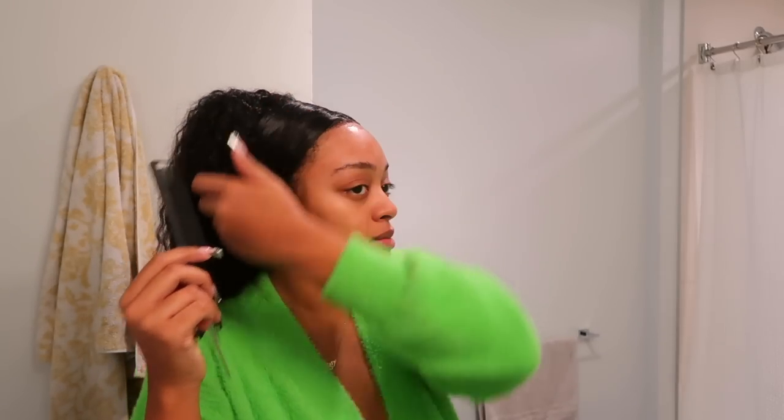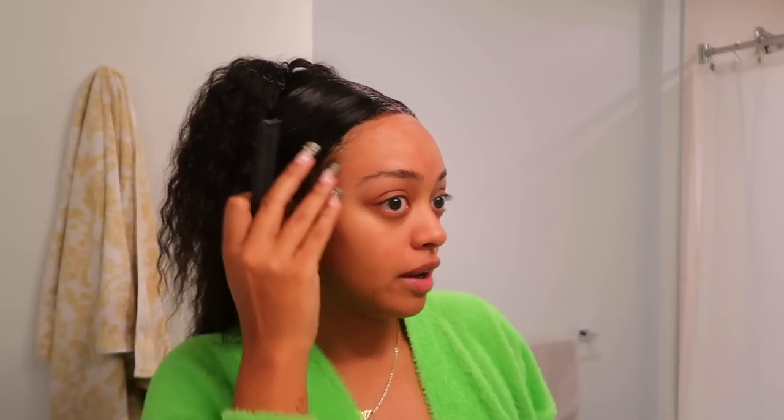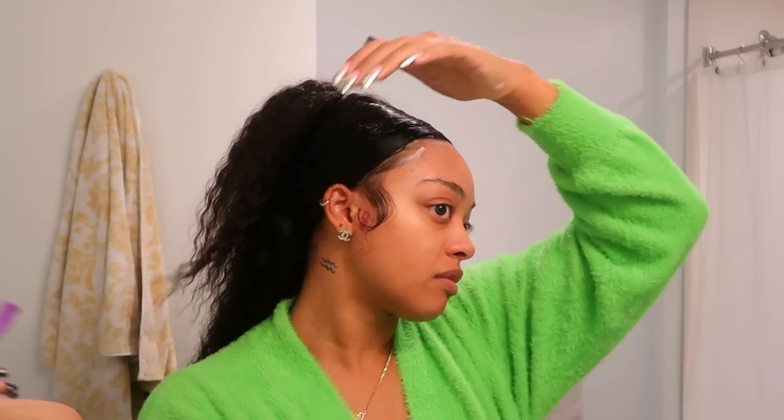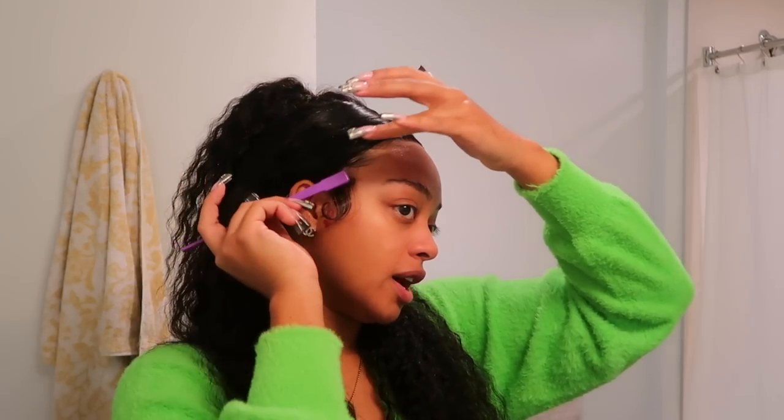I spray some hairspray on the back of my hand — this might be the quickest install I've ever done, thank God it was a closure. To make it really look like it's mine, I'm going to pull out some edges right here — that's what's really going to sell it. I put some mousse in and follow with my Even Edge Booster. After the mousse I set with edge control so they actually stick, then put some concealer in the part. You can't tell me this isn't my hair.